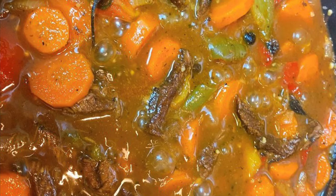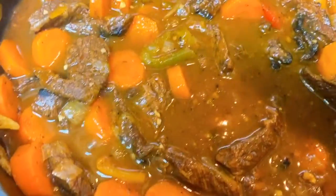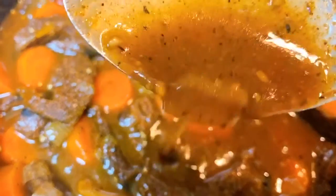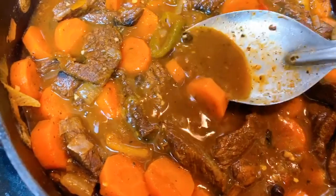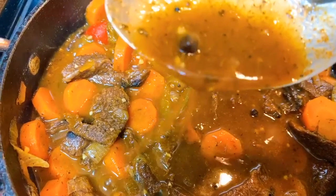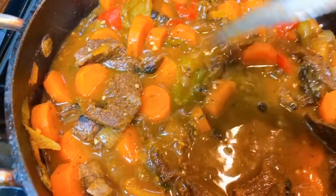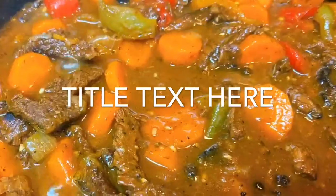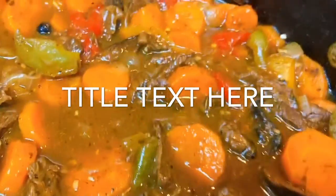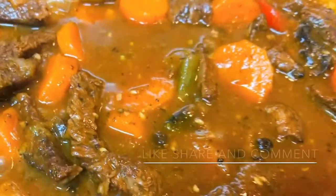Here is the final look of my skirt steak — look at that gravy! I enjoyed making this dish for you and I hope you enjoyed it as well. If you liked it, give me a thumbs up and don't forget to smash that like button, subscribe, and turn on notifications so you don't miss any of my videos. Until next time, bye!